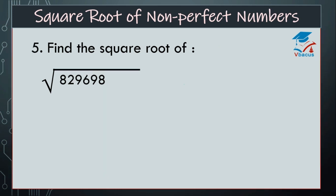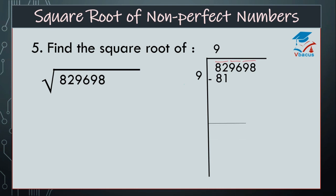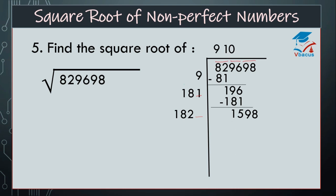Now this is the last sum. Find the square root of 8,29,698. Again, start making pairs. 82 is nearer to 81, so we can divide by 9. 9 times 9 is 81, difference is 1. Drop down next pair: 96. Double of 9 is 18, and space is there — how many times? I think it will go one time only. So write 181. Find the difference, that is 15. Drop down next pair: 98. 181 plus 1 is equal to 182. Again space is there — how many times will it go? I think it is not divisible. So we will insert 0. Find the difference: 1,598.